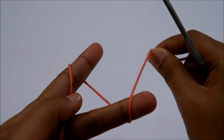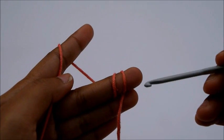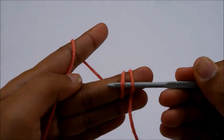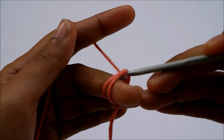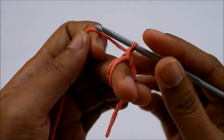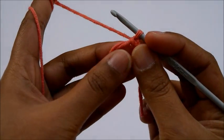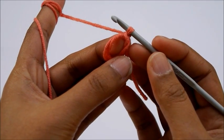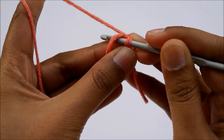First we're gonna need to make a magic ring by wrapping the yarn around your finger two times. Insert your crochet hook underneath, draw the yarn through the loop, and make a slip knot. Pull the yarn off your finger. And now we're gonna start to do seven single crochet in the ring. Let's do it together.